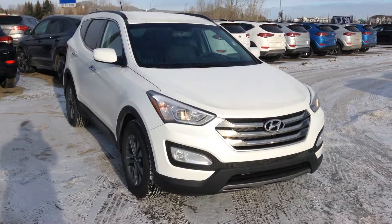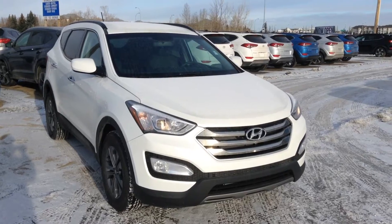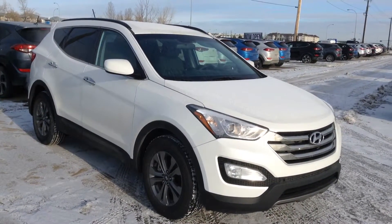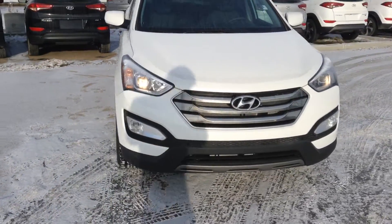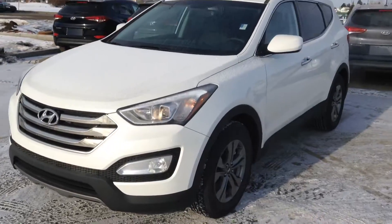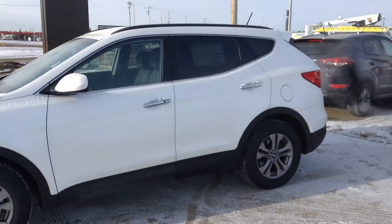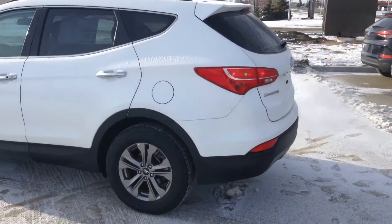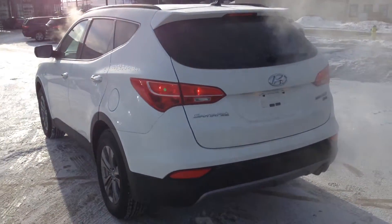Hello Lisa, how are you doing? My name is Shiraz and like Patrick said, as we promised, here is the video for the 2016 Hyundai Santa Fe Sport. This is the 2.0L turbo version. I'm going to show you a walk-around, show you the exterior as well as the interior, and tell you the differences between the 2.0L and the 2.4L. Let's go give you a walk-around so you have a better idea of what the vehicle looks like.